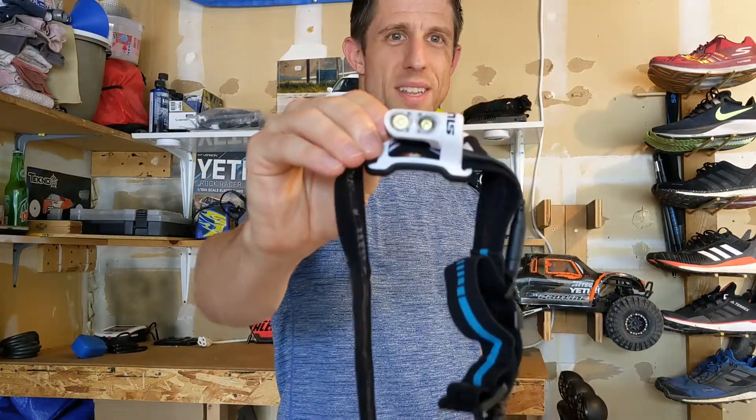Would I recommend it? Absolutely. There are some phenomenal brands out there that make very good headlamps, definitely worth checking out as well. But I do recommend the Silva Trail Runner 4X headlamp. Thanks, guys. Until next time.